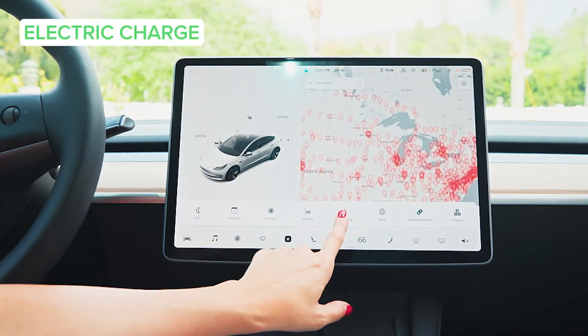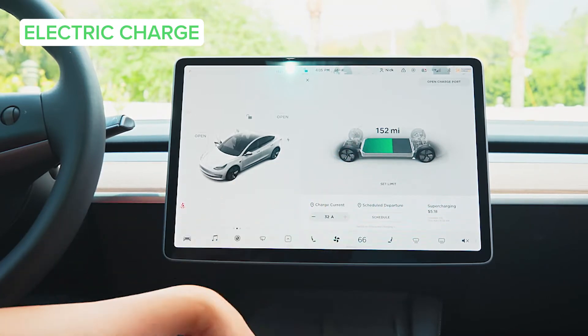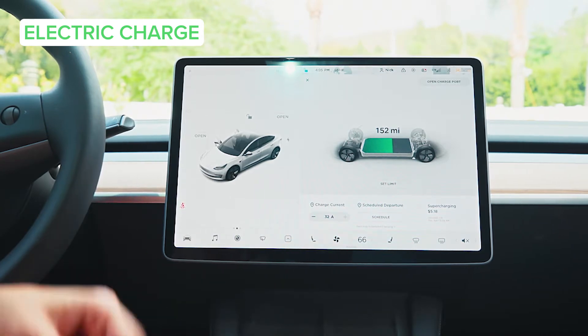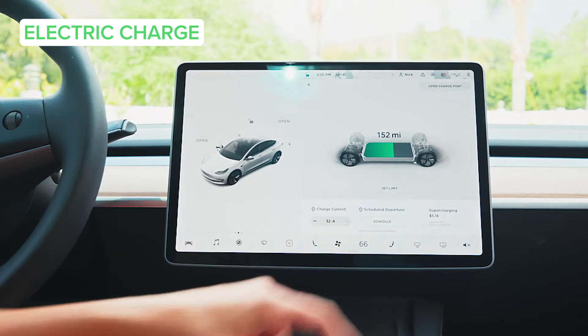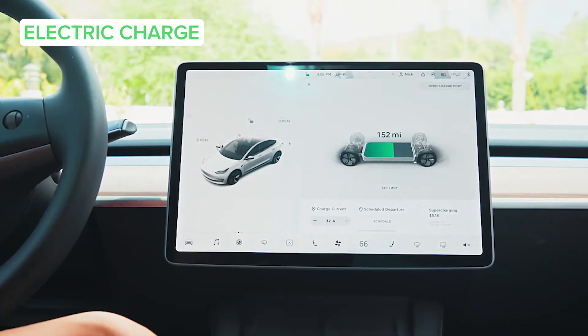You have your charging information right here — super interesting. You know your range, your current charge, and you can schedule a departure to know how long you need to charge. Or you can check out your local supercharging station and what that may cost you. Still cheaper than a tank of gas — obviously very cheap.